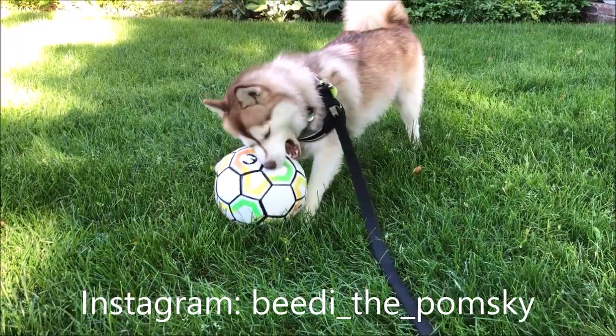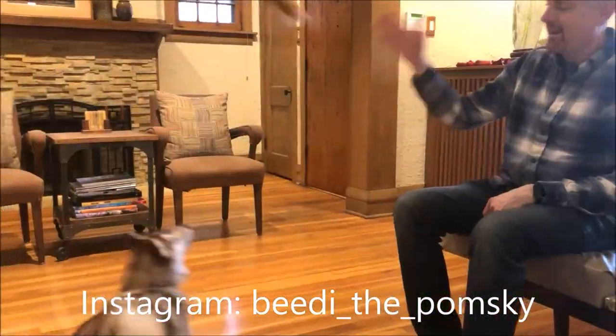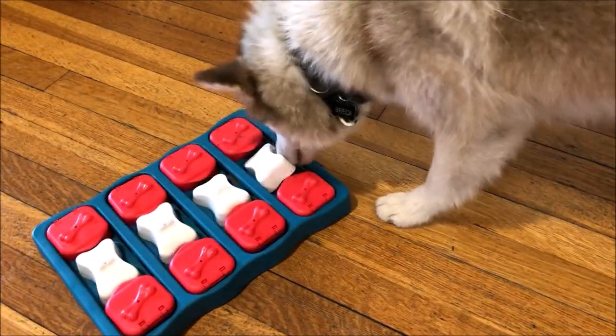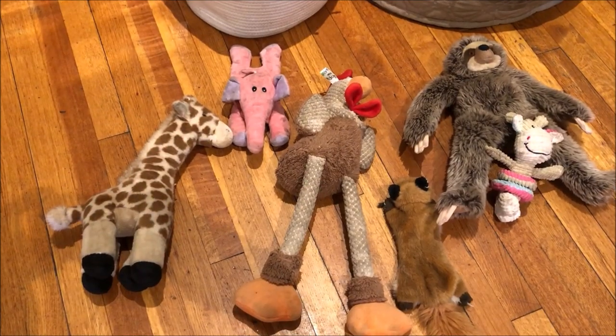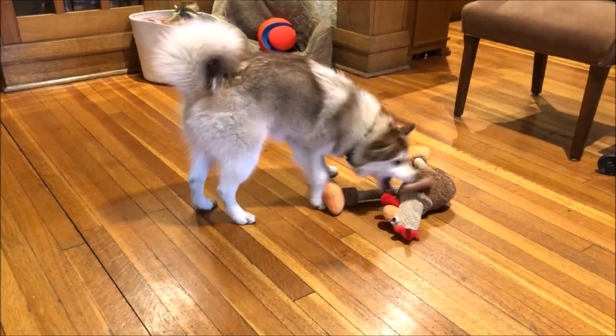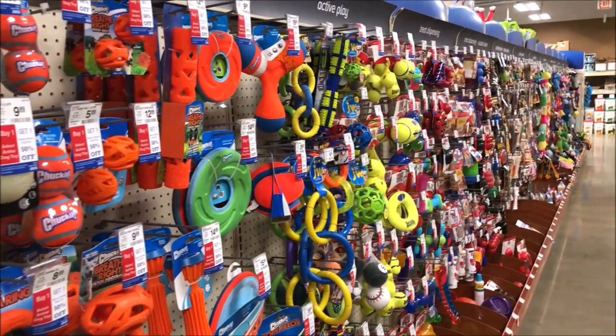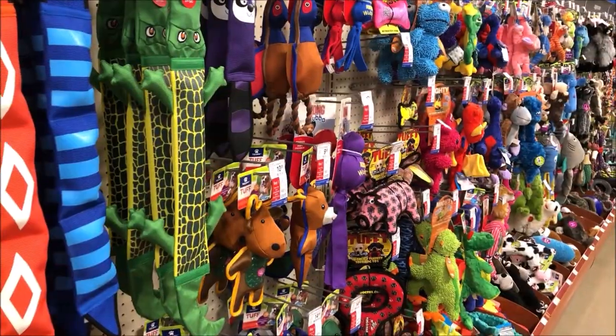BD is not even a year old and she still has that crazy puppy energy. We always need to find new things to keep her occupied. She has a box full of toys, she also has puzzles, she has tons of stuffed animals, but it never seems to be enough. She gets bored with her toys very quickly. Even if we bought the entire store, it would still not be enough.